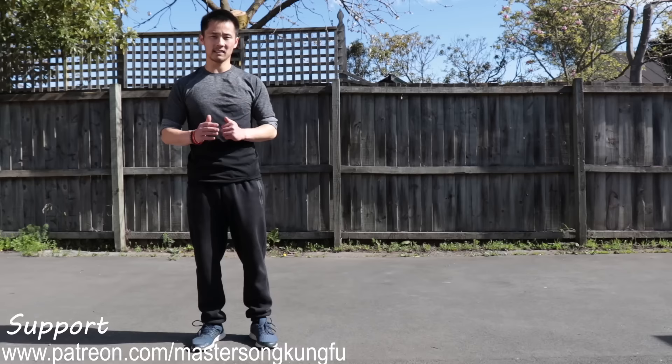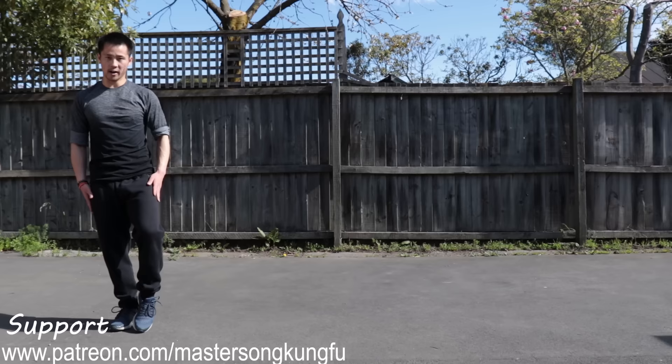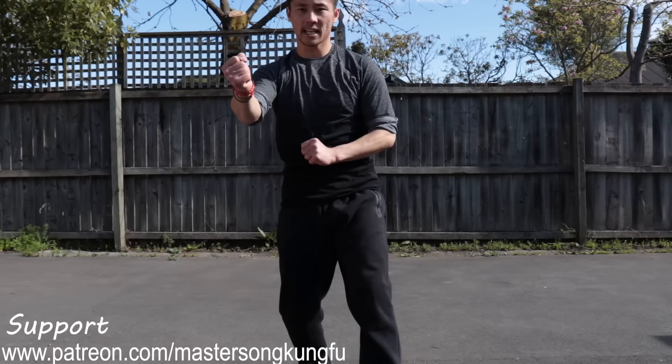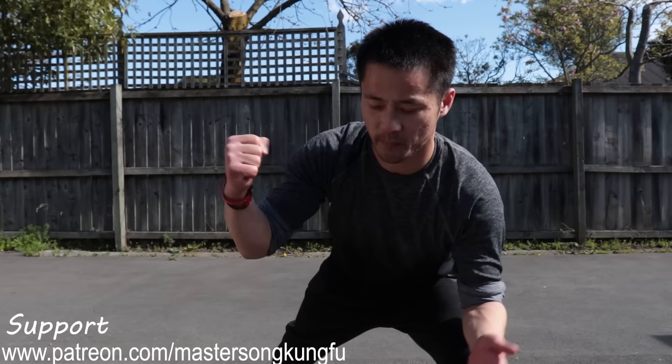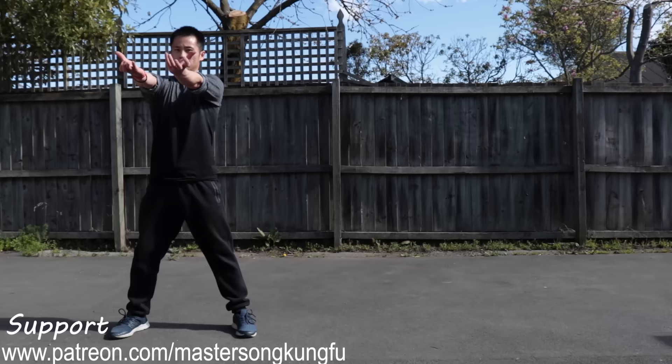Now let us combine all arms together with stances. Let us divide this form into three parts and start with the first part in slow motion. Left leg out, hands out. Open your arms to shoulder width — cannot be too wide. Hold your fist. Use your thumb to lock between your index finger and middle finger. Make sure it's a solid fist, not empty.